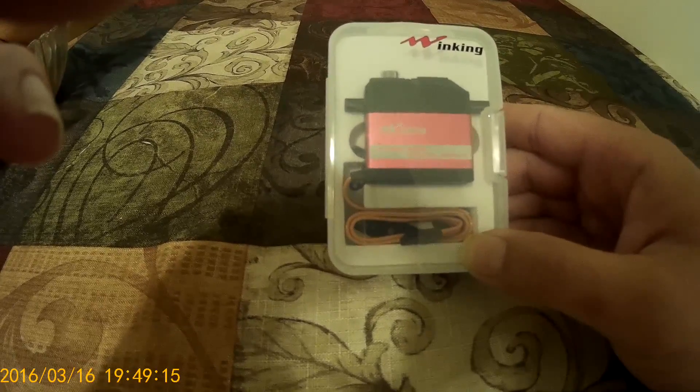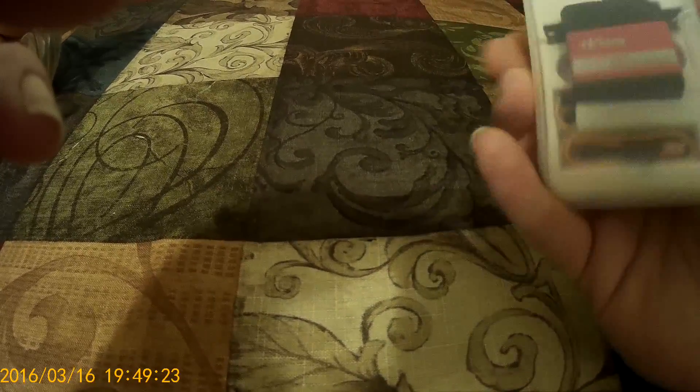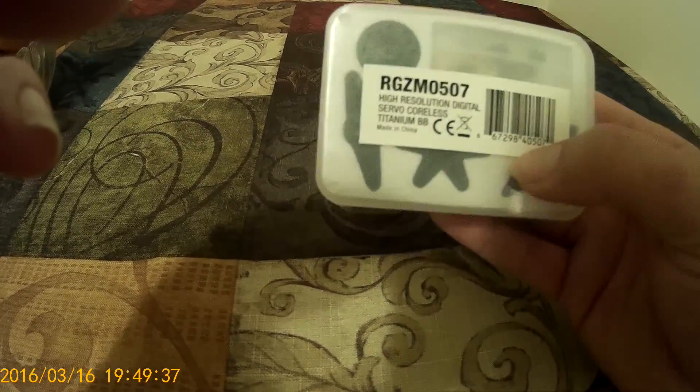Hey everybody, it's Matt here with Matt's RC Addiction. Got my new servo in today. It's — I feel like it says Wynking, or Wynking. It's sold under RC Gear Shop on Tire Hobbies. To be honest with you, it kind of looks like a Savox. And if you search titanium metal gear servo, that's what comes up — a lot of Savox stuff.